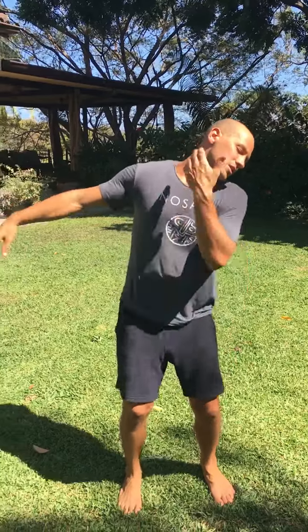Now roll back to that first side. Gentle nod of your chin — yes. Extend your opposite arm and notice what that does to the stretch in your neck.